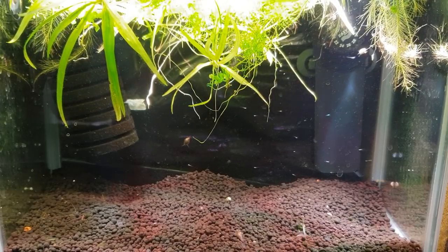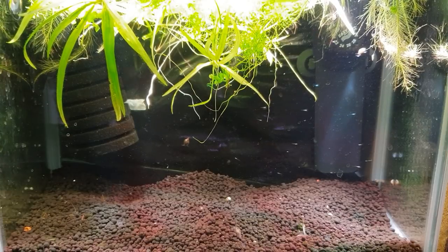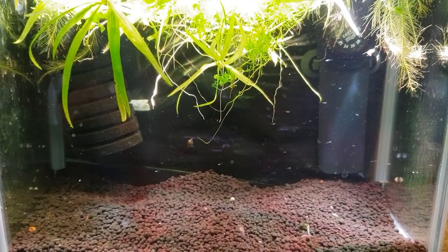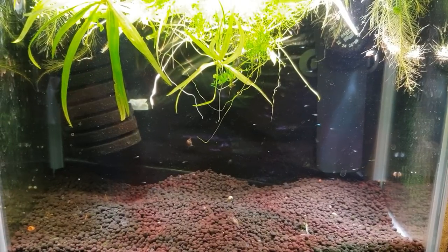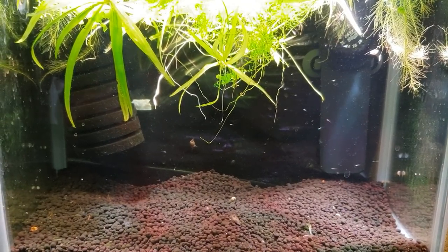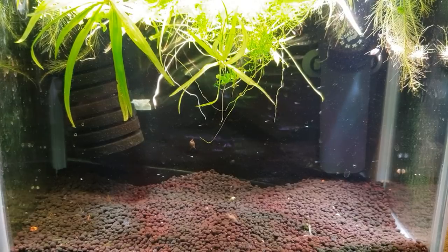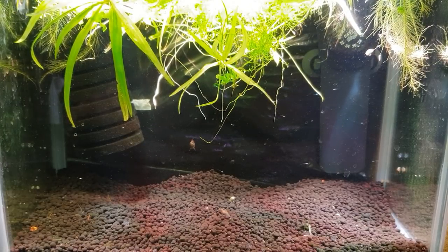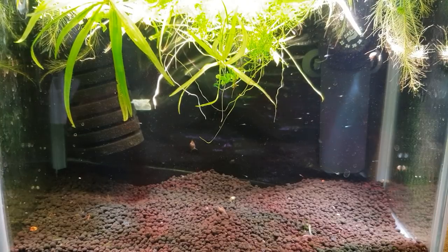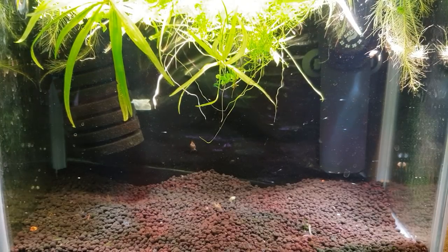I've always had good hatch rates on most of my breeding videos. I moved the minnows from my 20-gallon tank where I spawned them because they need a bigger tank to spawn in, and I've put them now into this little three and a half gallon tank with a little tiny sponge filter.